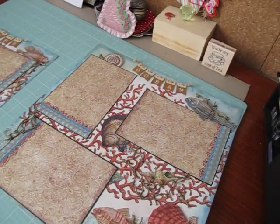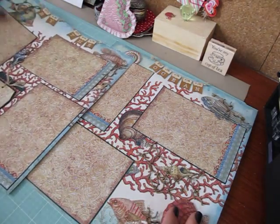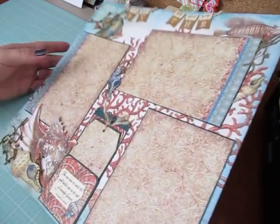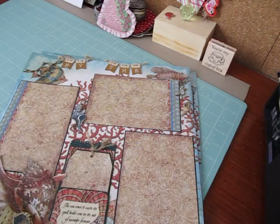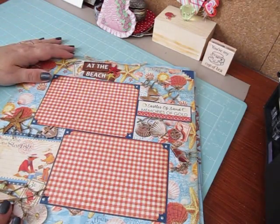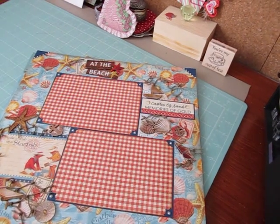So I had fun making these. I still have a few more big sheets that I'm going to work on — some more layouts. These, along with my mini album, are in my store. I will post the link below if you'd like to check them out. If you have any questions, let me know. Thank you guys so much for watching. Take care.